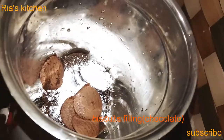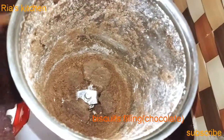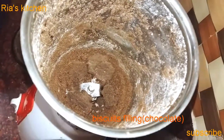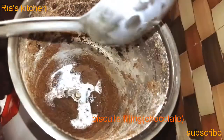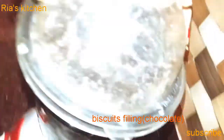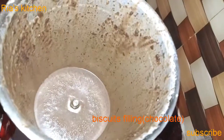And we will blend it well. When it is half crushed, we will add milk and blend it well until the final paste is finished.